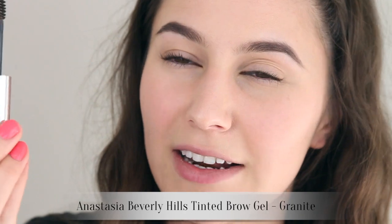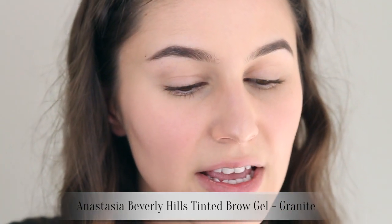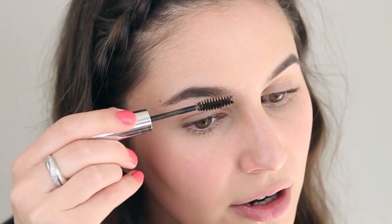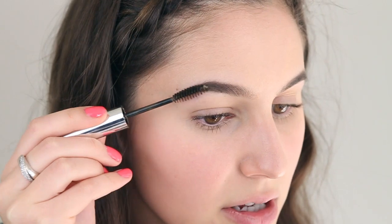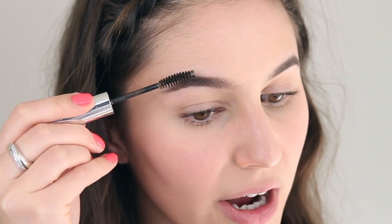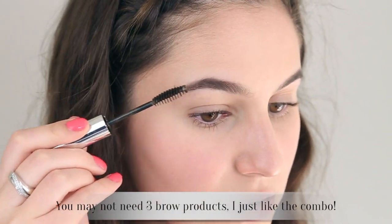When you've done quite a bit of filling in, it's really important to get some texture back into the brow to make it look more natural. I'm using the Anastasia tinted brow gel — I love this one because it doesn't have any shimmer in it. I don't understand why so many brow gels have shimmer, like MAC Brow Set has discernible shimmer — that really baffles me.